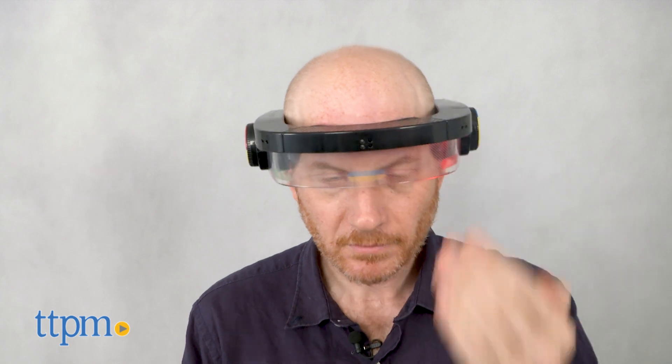Lights will then tell you your score. A dial on the right side of the headset controls power, new games, and volume.